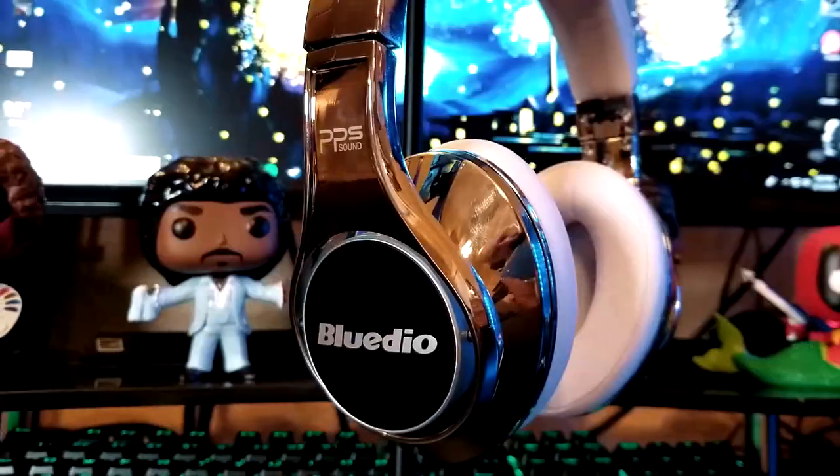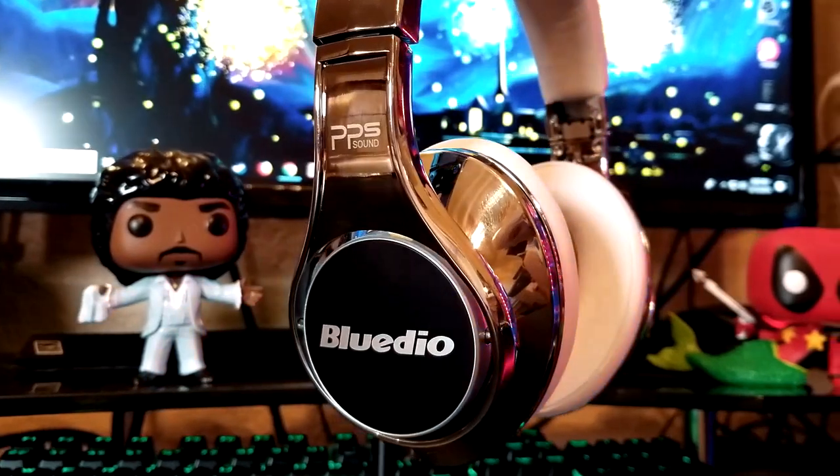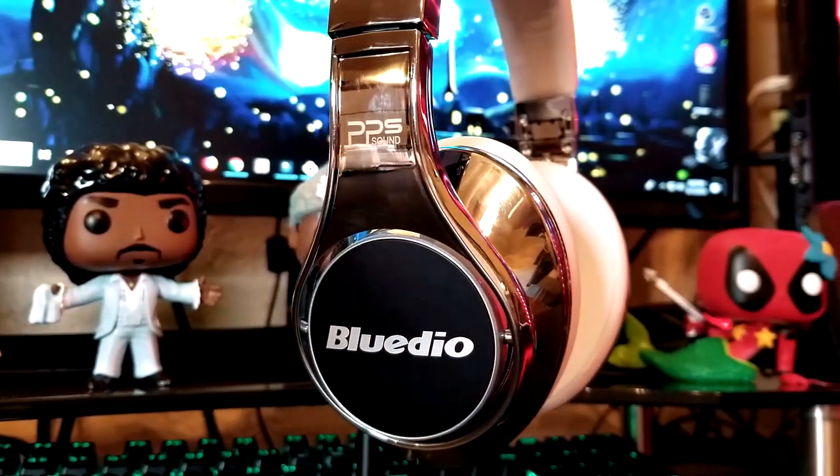What's up everyone? My name is Jeff and my channel is El Jefe Reviews. My two picks for gifts under $100 are an awesome set of headphones and an awesome Bluetooth speaker. First up, we've got the Bluteo UFO 2s. If you've never heard of Bluteo, you definitely should ask somebody about that. But these are some of the best headphones that I have ever heard, especially for Bluetooth.